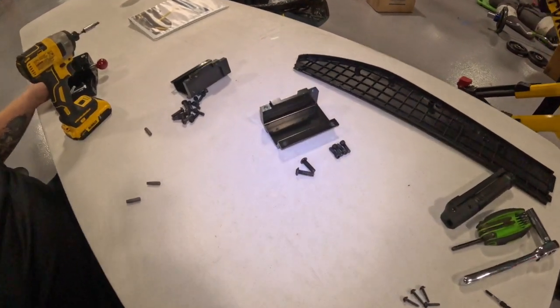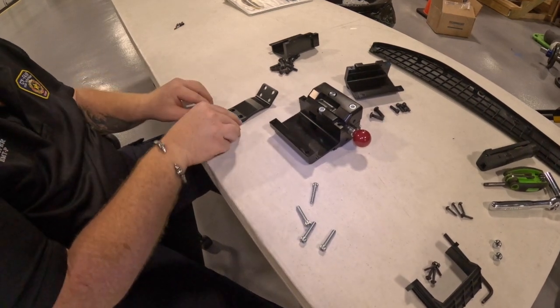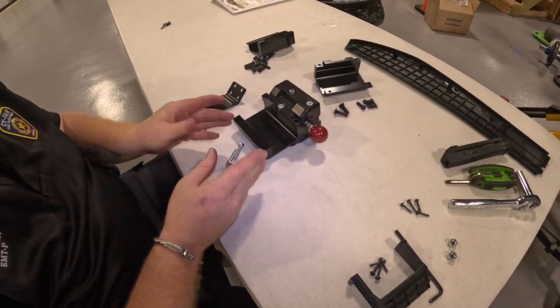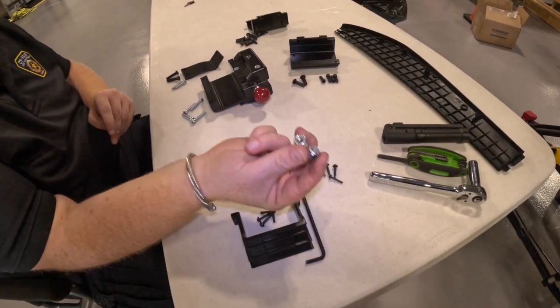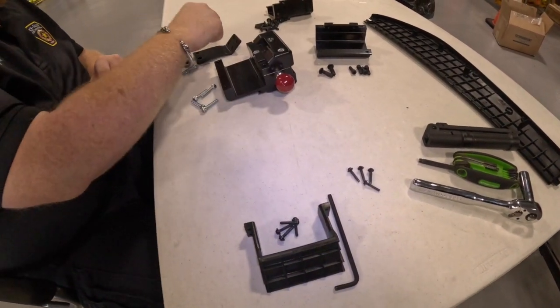Here you'll see the clamp plate, the two bolts, and the four screws that have been removed — these will be discarded. The new kit comes with a clamp block, the clamp block reinforcing plate, four 1/4-20 by 1-1/4 inch screws, two 1/4-20 by 1 inch screws, two button head 5/16-18 by 1-1/4 inch bolts, and the pre-existing nylock nuts that were removed before.